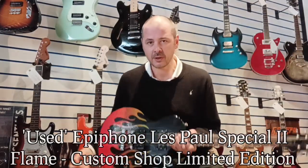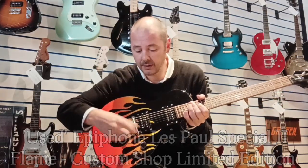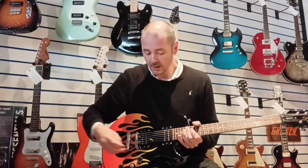So we've got two humbuckers, we've got one tone control and one volume control. Now these are down there — normally you've got your toggle switch on a Les Paul up here, but it's just down there on this one, in between the controls.